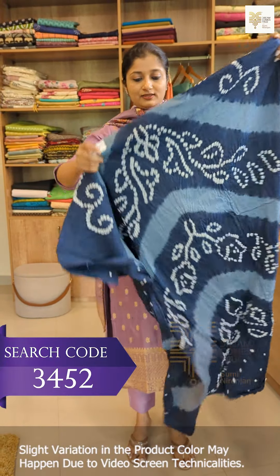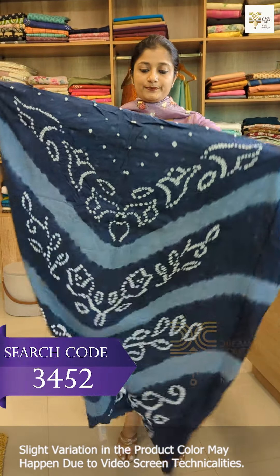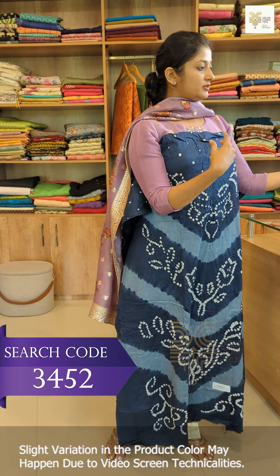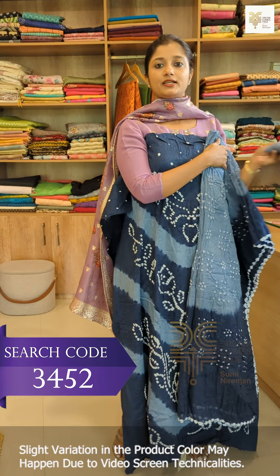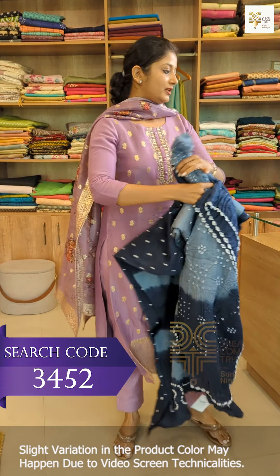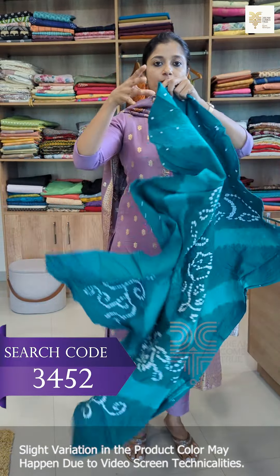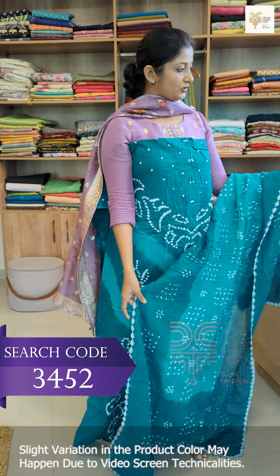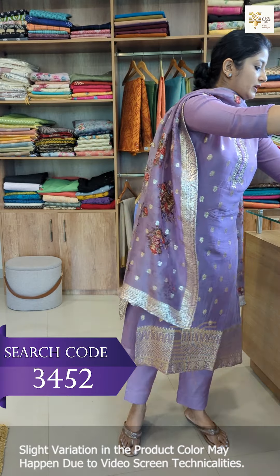The next shade is midnight blue — a bluish-gray combination. This is the top, the front portion, and the back portion. This is the top portion and the bottom. This is the same pattern — the front portion, back portion, and bottom.